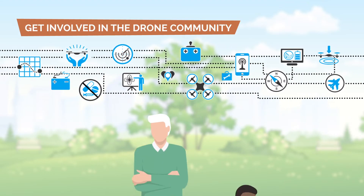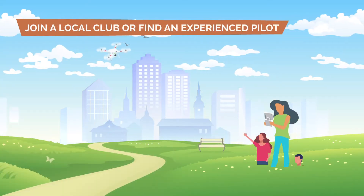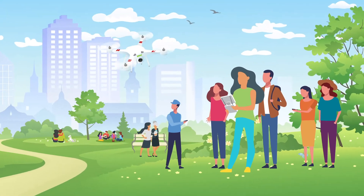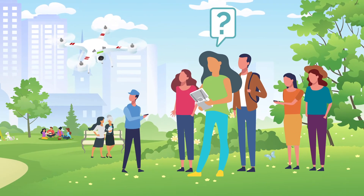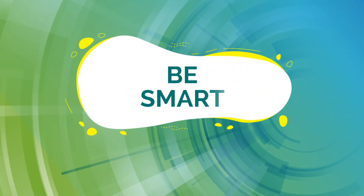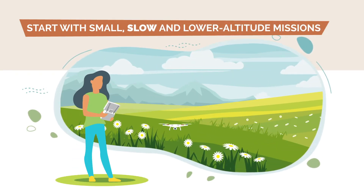Know your limits. Find a flight school and take a drone safety course. You can also get involved in the drone community and benefit from the experience of others — join a local club or find an experienced pilot to fly with. As a new pilot, you have a lot to learn and talking to others can help.